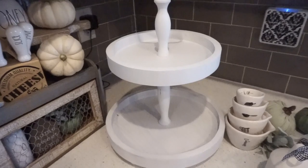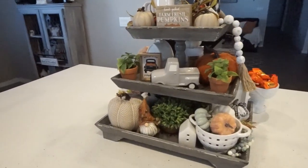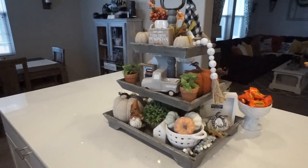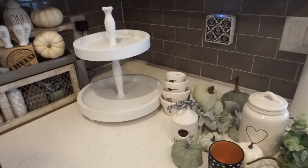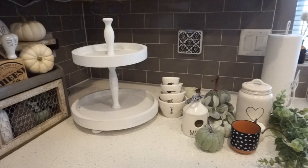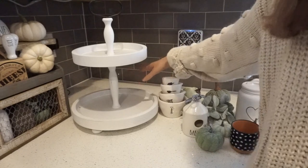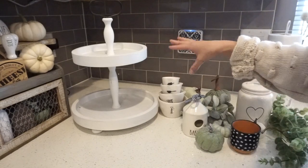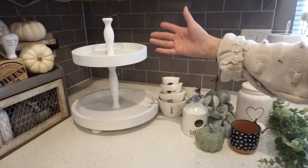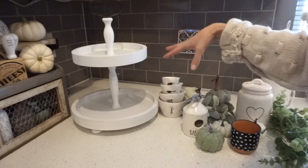With this smaller two-tiered stand it's going to be a lot easier than a large three-tiered one. Since this stand is going to be in a corner, we are not going to concentrate too much on the back area because you won't be able to see it. If you're placing yours somewhere visible from all sides, make sure to do something on the back so it's appealing to the eye all the way around.